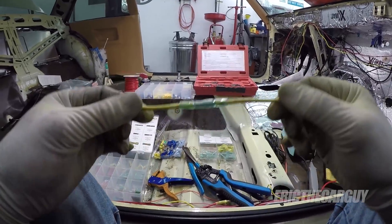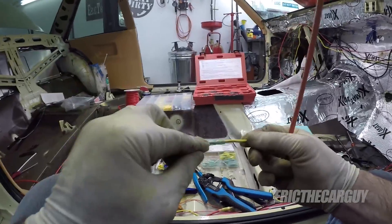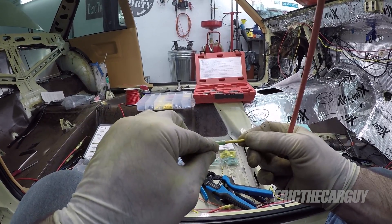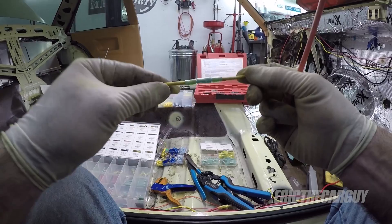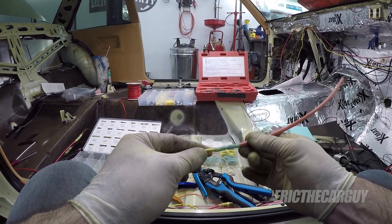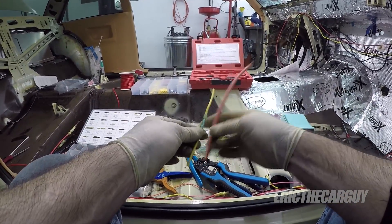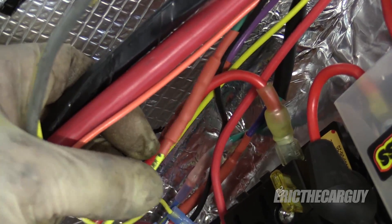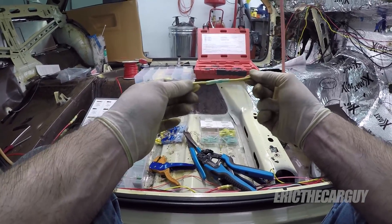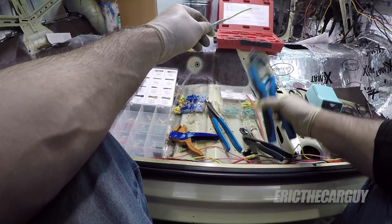Say for instance you over crimped it — I did in a couple of spots while working on the car. What over crimping will cause is you'll see that the metal protrudes through the insulation. The way I combated that is I got a piece of shrink tube, cut it to size, slid it over the outside, and ran the shrink tube down and that sealed everything up real nice. So if you mess up, you can always go back and add some shrink tube.